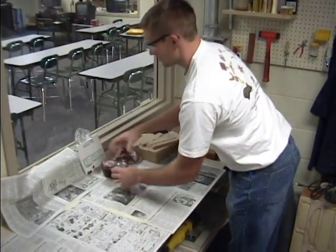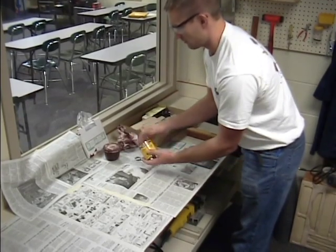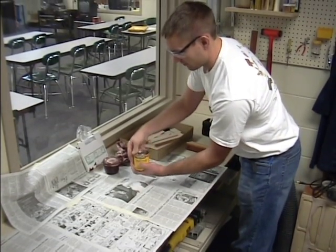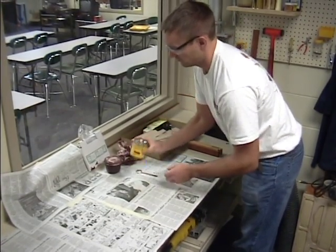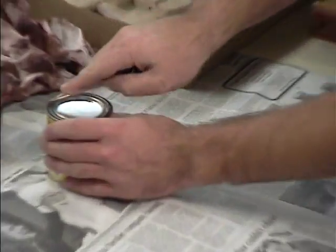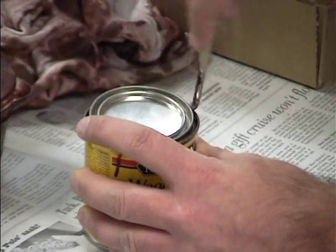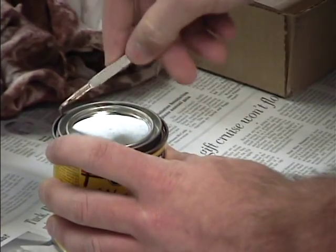Throw these away when you're done at the end of the hour. Now, set this down. Maybe shake the can a little bit — make sure the lid's on there right before you shake it. And then you'll take this can opener and simply open the can carefully.